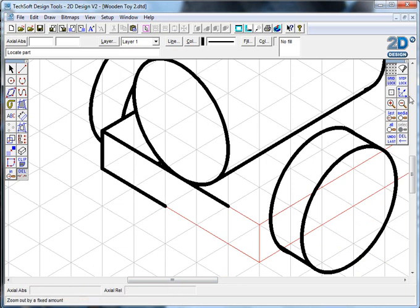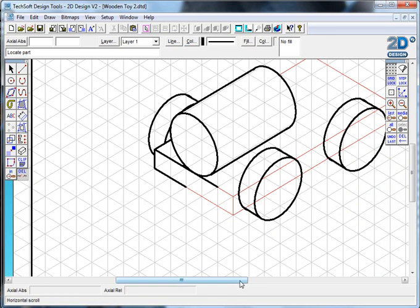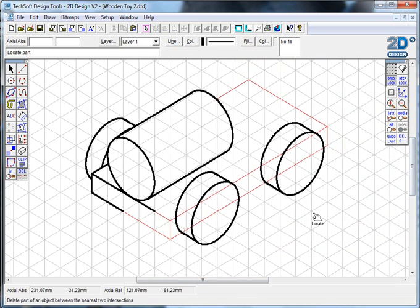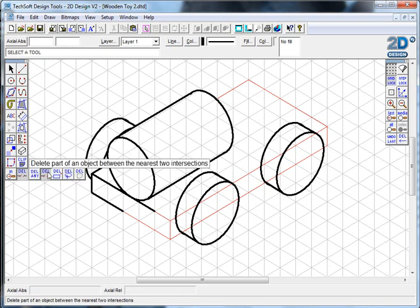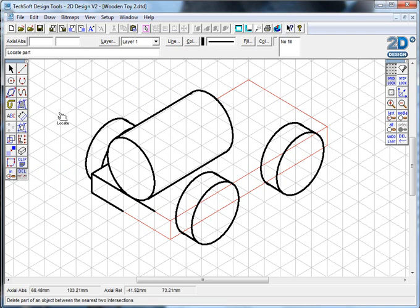That's how you build up this drawing. To summarize: use the fine red line to construct where things will be positioned, switch to thicker black lines for the real drawing, use the parallelogram tool or bezier parallelogram tool for curved edges, use 'delete part of an object' to remove hidden lines, and use group/ungroup along with ctrl+B and ctrl+F to control layering. There's a lot of information to take in, but if you work through it steadily you'll find you can accomplish it quite easily. Good luck.